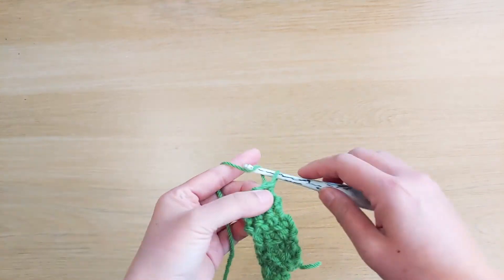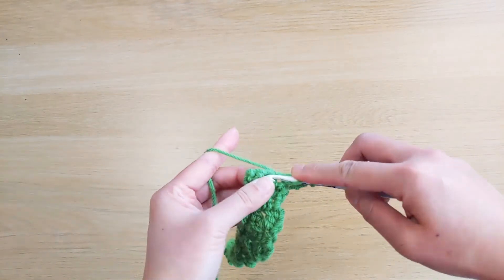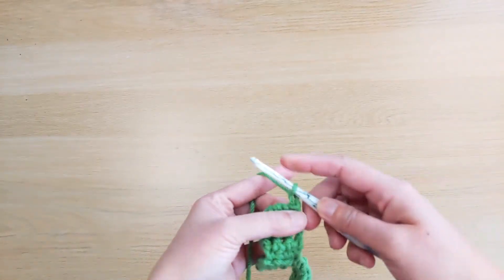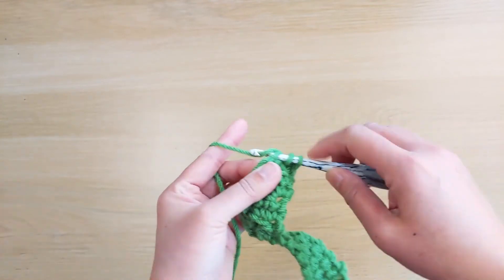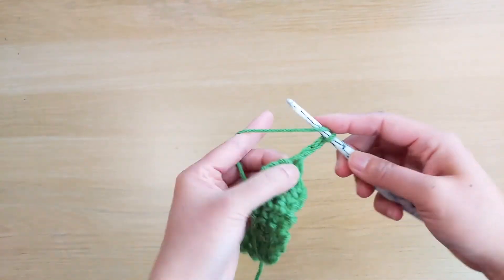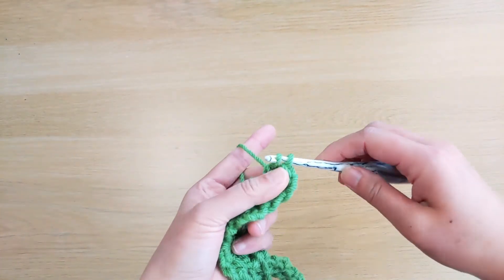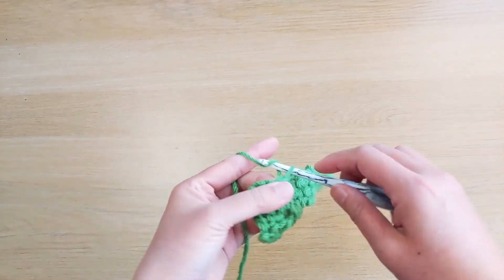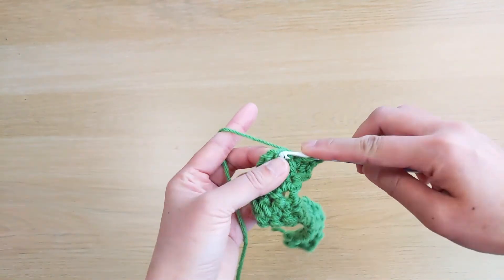Turn, chain 2, and then double crochet stitch, half double crochet stitch, and then single crochet stitch. Turn, chain 1, single crochet stitch, half double crochet stitch, and double crochet stitch. Turn, chain 1, single crochet stitch, half double crochet stitch, and then double crochet stitch.